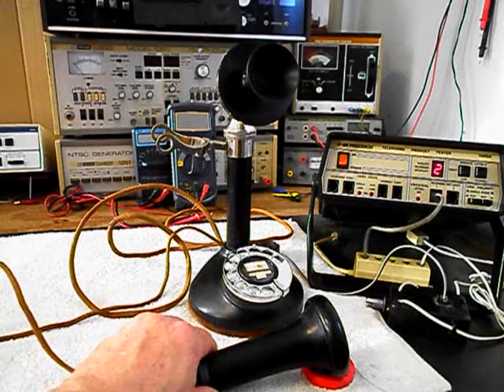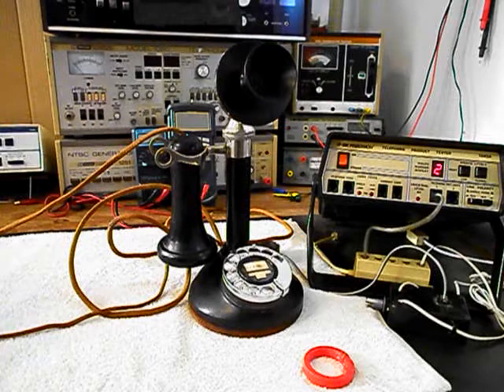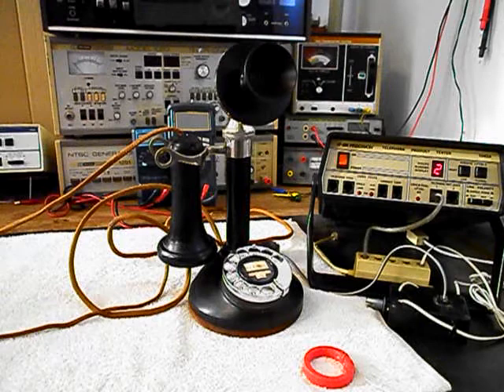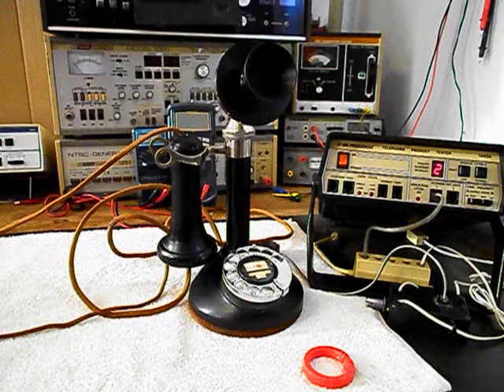Now that we know that this really cool Stromberg Carlson rotary dial candlestick telephone has been repaired and converted, we can return it to Rod and he can enjoy this telephone. I'm sure it's going to look great no matter where it's used. This is Dennis with A1 Telephone Service and Repair, A1 Electronics. You can reach us on the web at www.a1-telephone.com and also at 618-235-6959. Thank you for watching and have a great day.